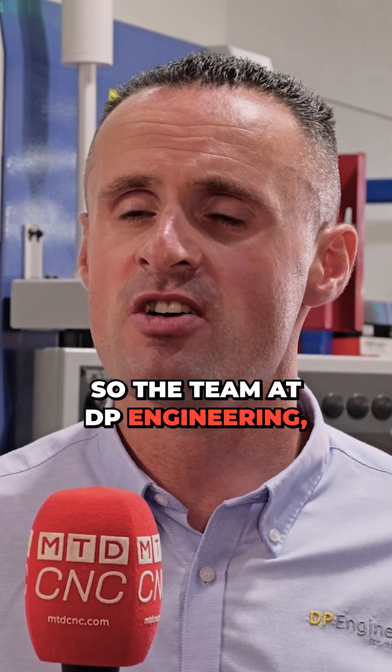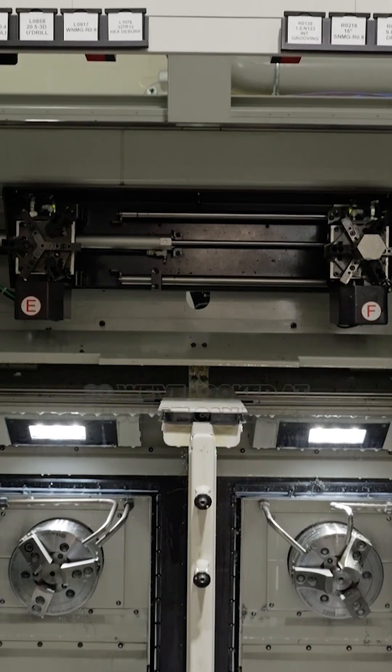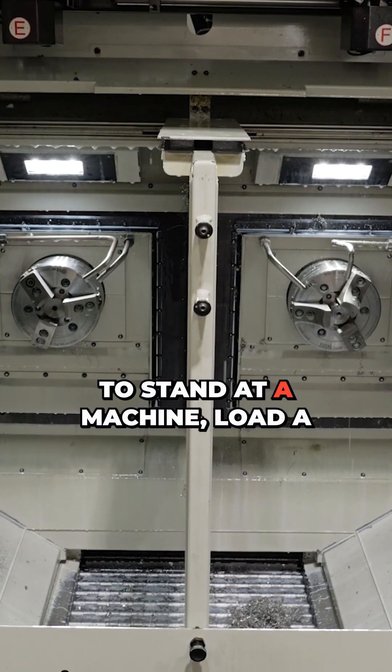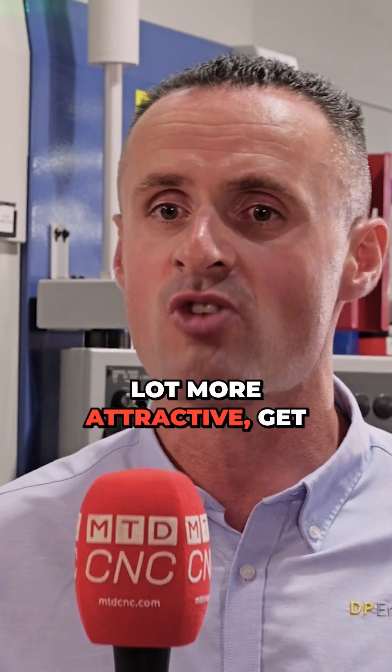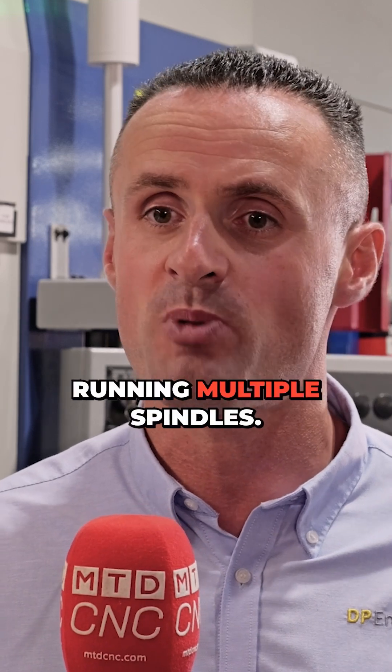Here at DP Engineering, we've taken the automation route. We've invested heavily into Muratech lathes. We've looked at how we can remove the need for an operator standing at a machine loading parts. We've automated that, making the job more attractive, with different skill requirements. We can train differently, and we can have fewer people running multiple spindles.